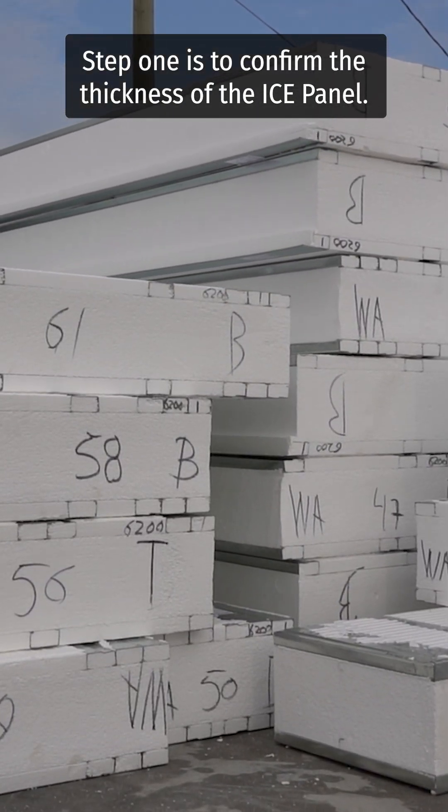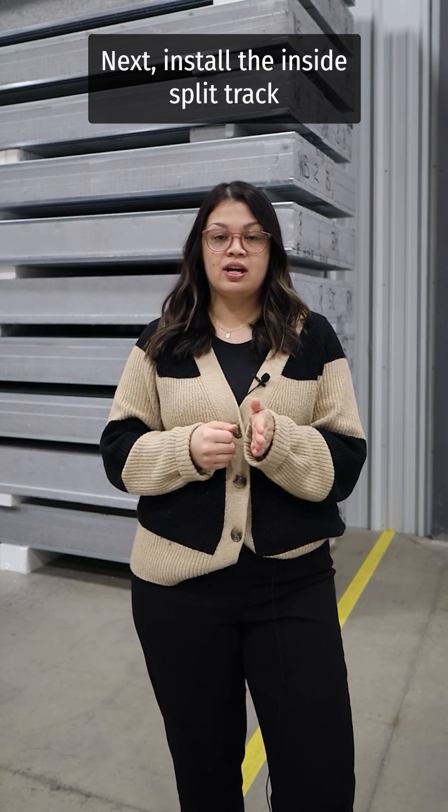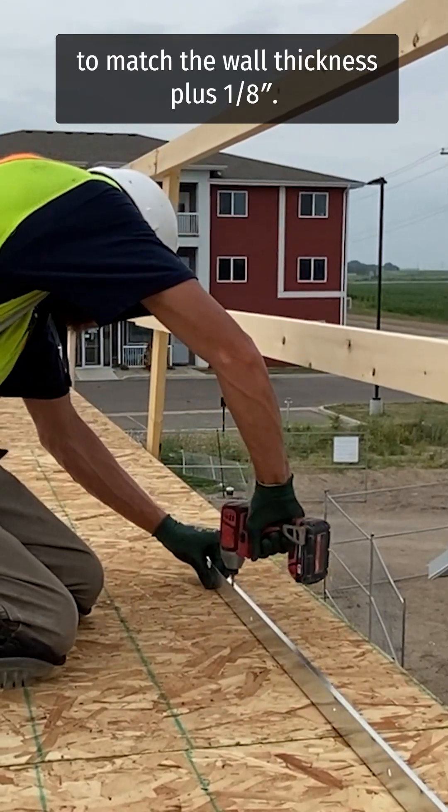Step one is to confirm the thickness of the ice panel. Next, install the inside split track to match the wall thickness plus one eighth of an inch.